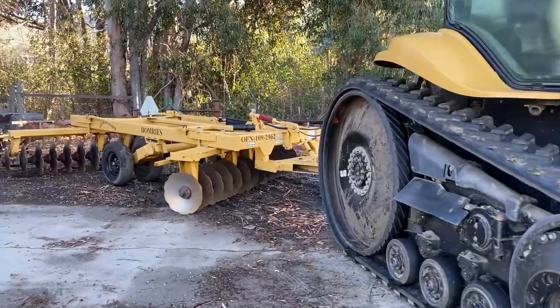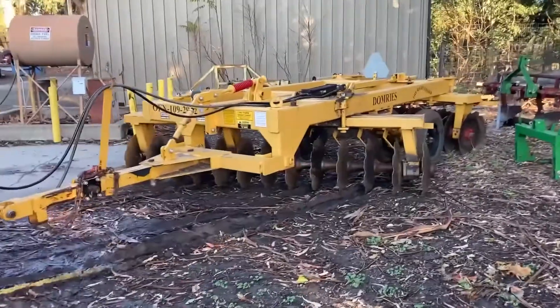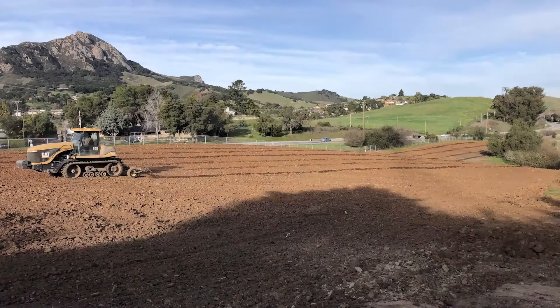Our next task was to break up the larger clods of soil created by the ripping process and smooth out the soil, so we made several passes with the disc. It was then time to start the berming process. We used a lister bar with two plows set 20 feet apart to mark lines where each berm would be created. This tractor was outfitted with a GPS unit to keep the lines perfectly straight. Unlike the previous planting that was bermed horizontal to the downward slope, we decided to berm this block parallel with the slope to promote a faster draining environment.